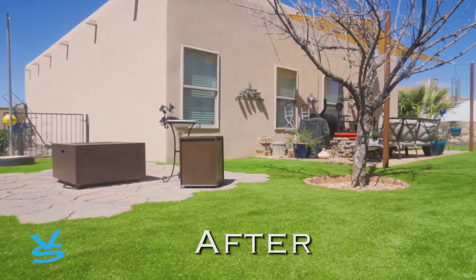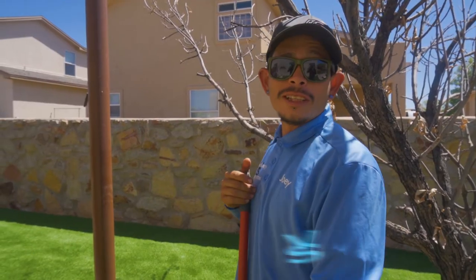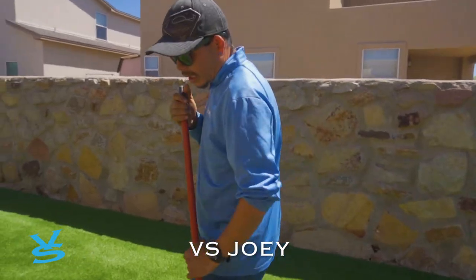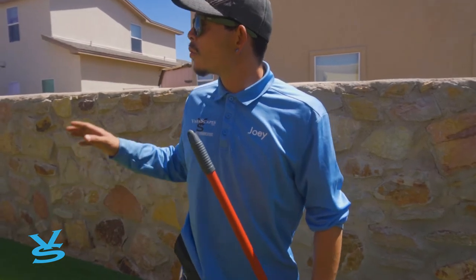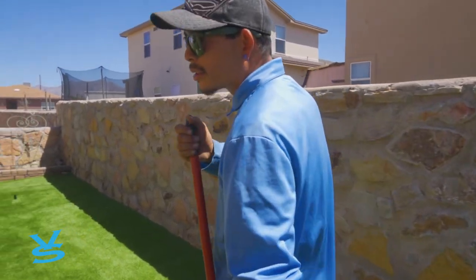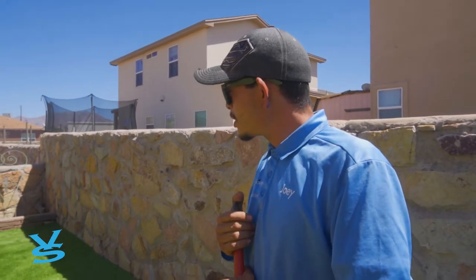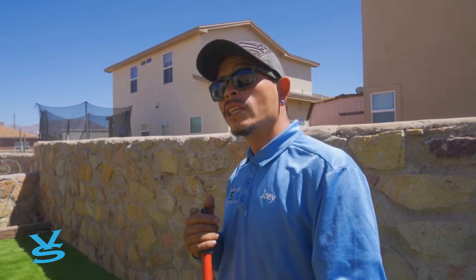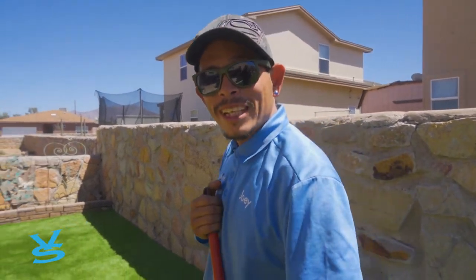All our hard work came out very nice. Shout out to my partner Fred and Ricci. To do a good job, we got it all stapled and leveled out — we did here in the back and in the front. Luckily it came out to be a nice project. It's a very good transformation: we took out all the rock, put grass where they wanted it, and it came out awesome. On to the next one.